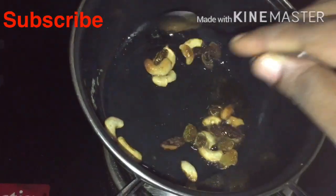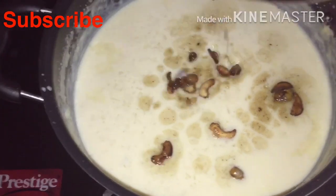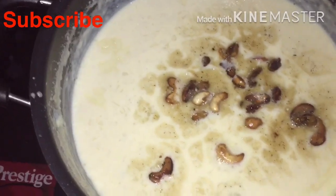Now it will be ready for this one. Let's try this one. This is a taste. Everyone has a taste.